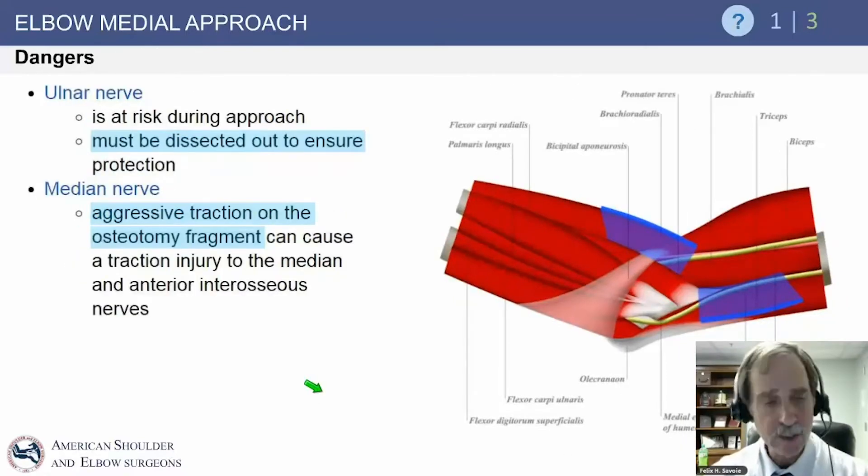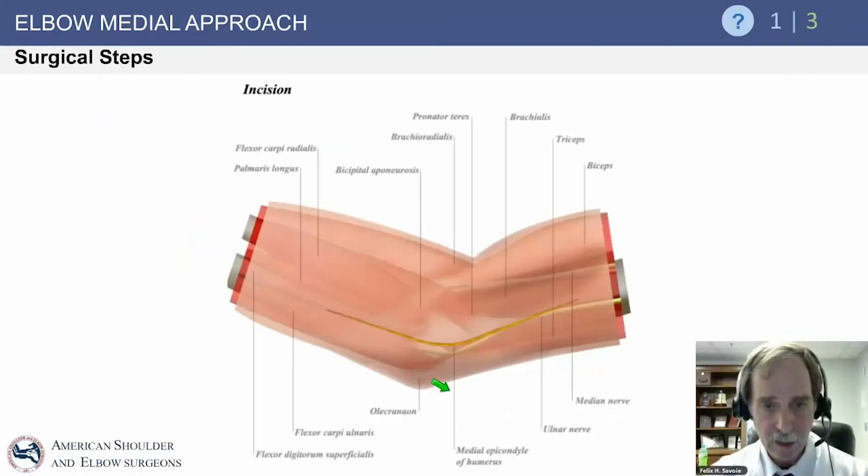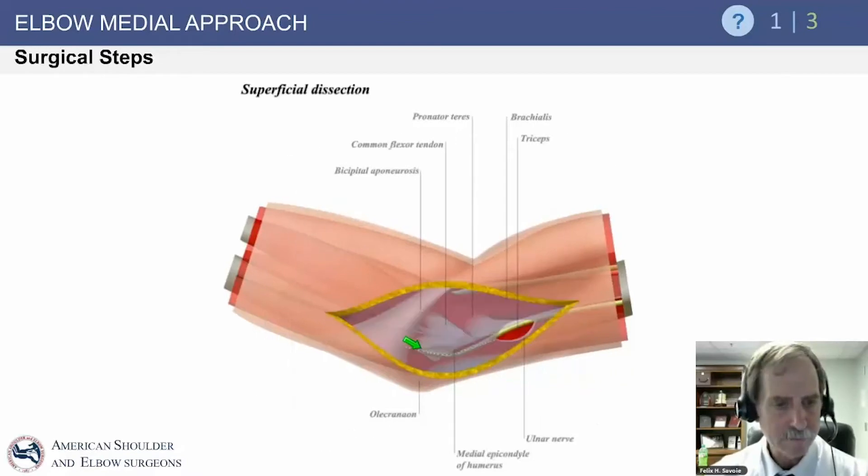Distally, you move between the brachialis and the pronator teres, which is supplied by the median nerve. The danger of the ulnar nerve during the medial approach is that it is right in the middle of your field and must be dissected out and protected — you do not have to transpose it, but you must know where it is at every step. Aggressive traction or osteotomy can also cause problems with the median nerve and anterior interosseous nerve.